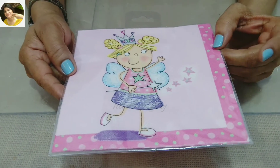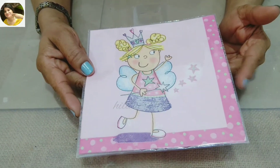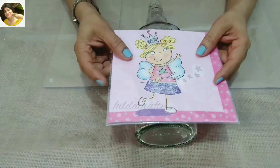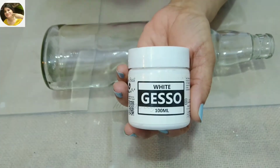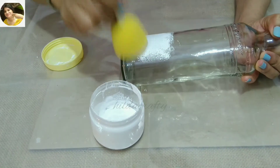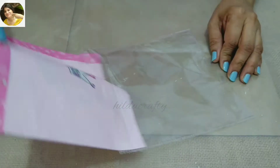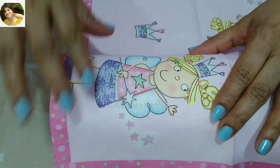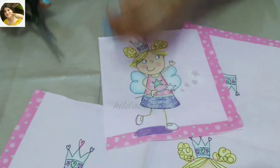I had gone to Itsy Bitsy and I saw this decoupage napkin and instantly fell in love with it, so I'll be using this napkin for today's project. I'm using this bottle because it is wide enough for the image to fit in. For the base coat I'm going to use white gesso — you can use any white gesso available in the market. Here I'm using homemade gesso; you can click on the i-button or check the link in the description box to watch my video on that.